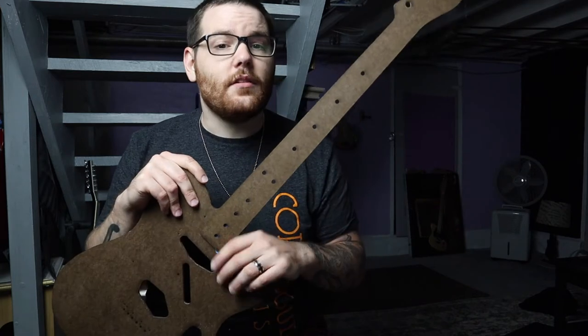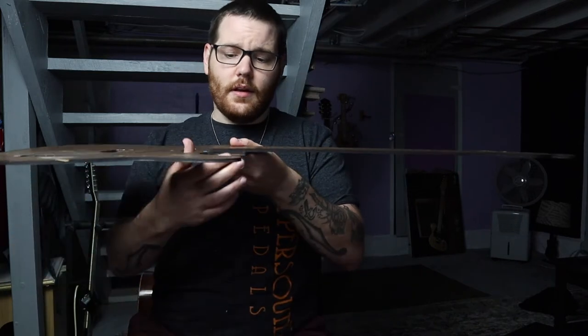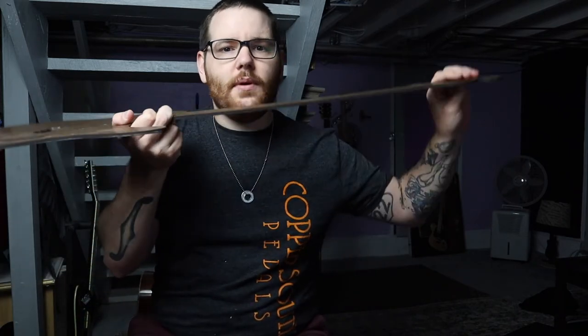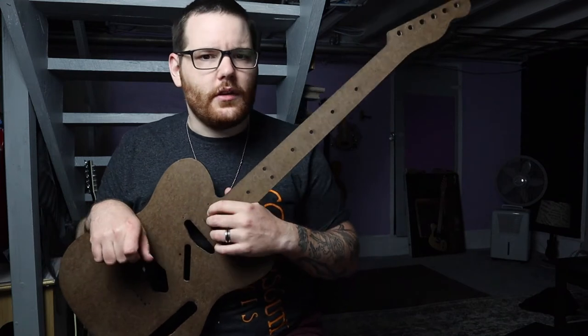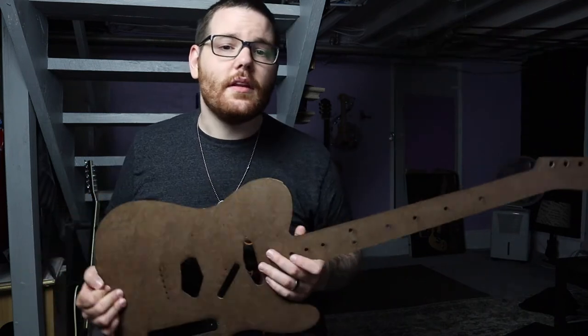Someone invented what's called a two-way truss rod. It acts like a normal truss rod — tightening it pulls the neck into back bow — but if you loosen it all the way, it re-engages and tightens the other way, causing the neck to flex forward. This is fantastic because you can adjust the neck any way you want. The standard is a one-way truss rod; two-way truss rods aren't common on most production instruments, but they are out there and worth knowing about.